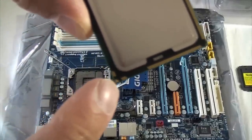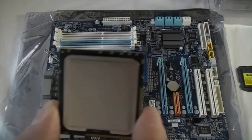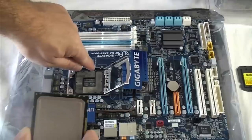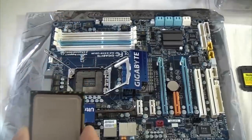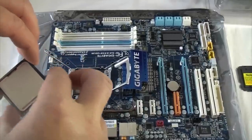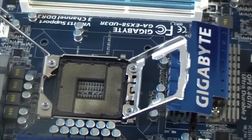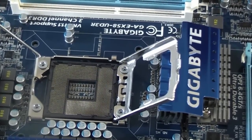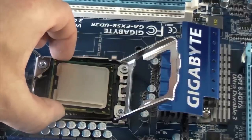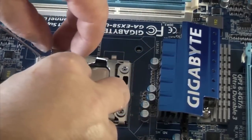If you look in this corner it's got a small arrow, and that correlates with an arrow on the actual motherboard so you know which way in it's going to go. It's also got two lugs which fit into the lug slots on the CPU slot, so it's virtually impossible to put it in the wrong way around. We're just going to lay the processor down in there, make sure it's seated correctly, then close that up.